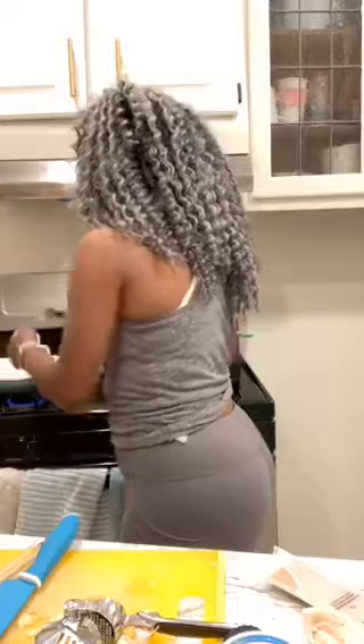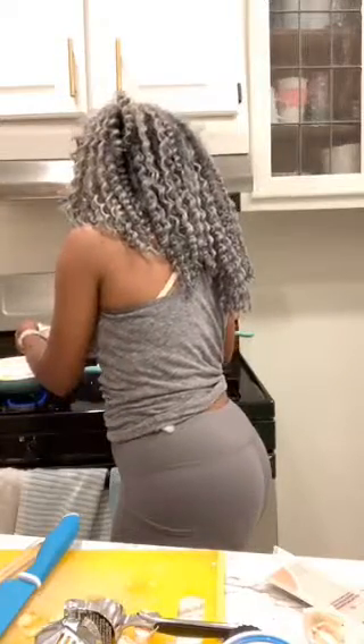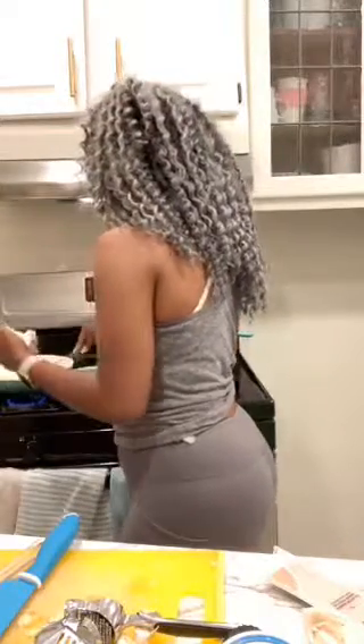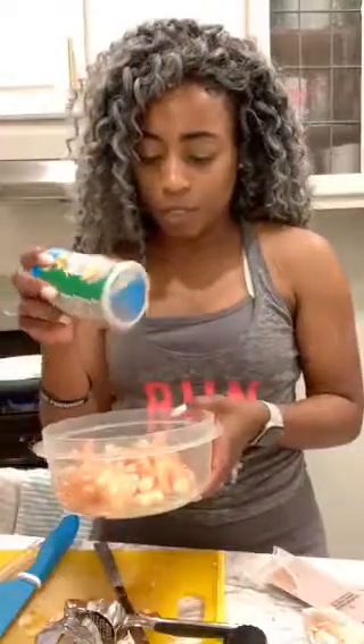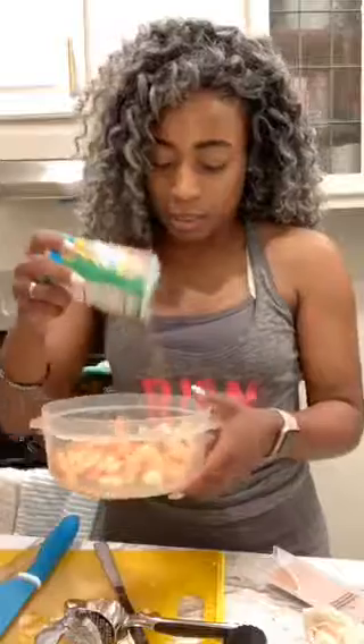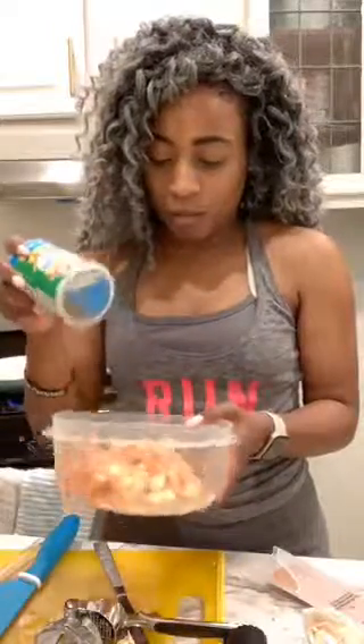I think God allows us to have those moments, you know. And so I accidentally bought the wrong shrimp — I bought cooked shrimp and I was supposed to buy raw shrimp. But it's all right, leaders adjust.